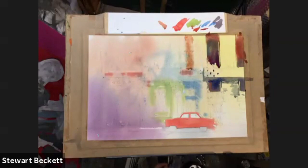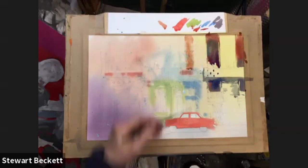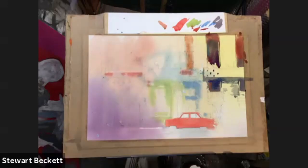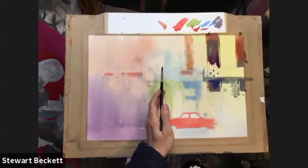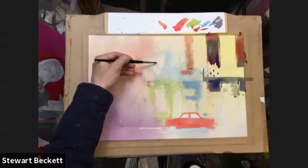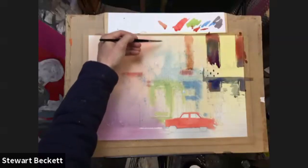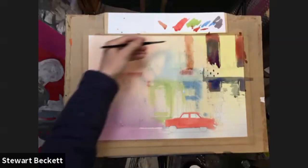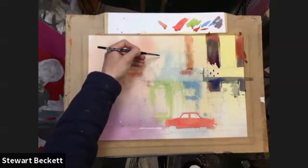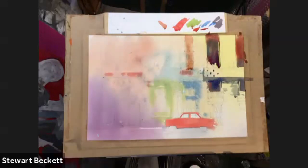I want to indicate some brickwork — I don't want to paint every brick, but I want a little bit of variation in there. Let's tilt the back this way a touch and drop in the colour. I'm leaving a little bit of variation in there so it has a bit more interest — don't want it to be necessarily a flat shape. Mop that up, we'll let that dry and then come back and put the detail on.